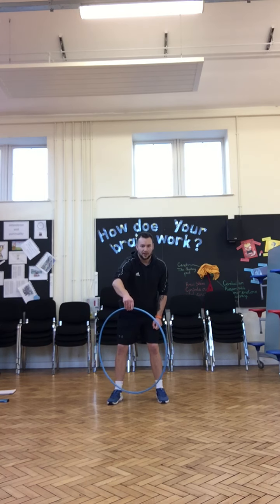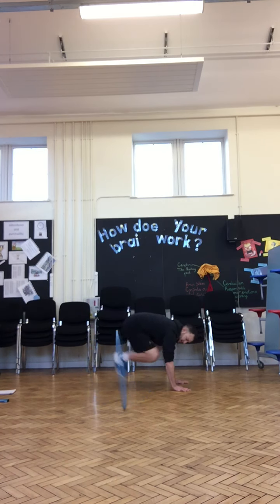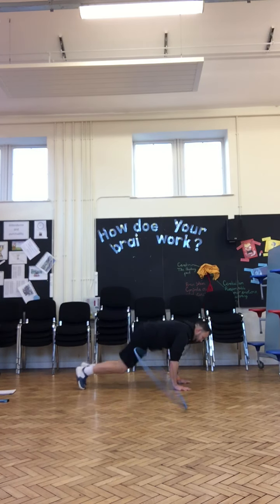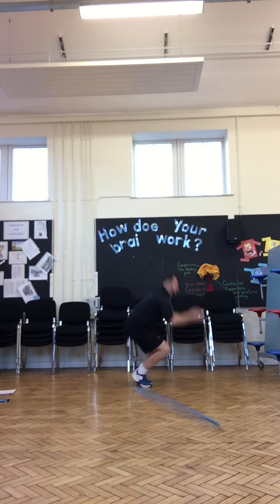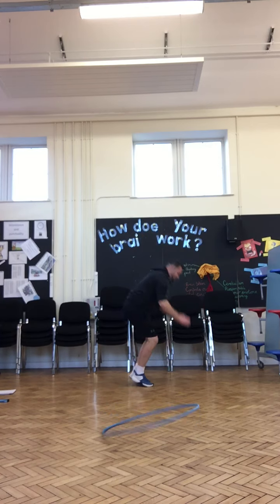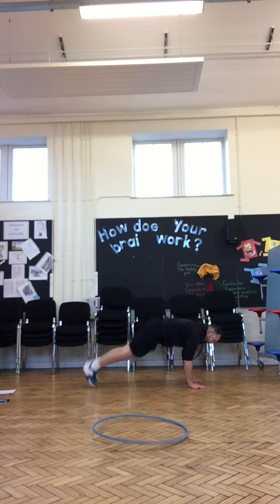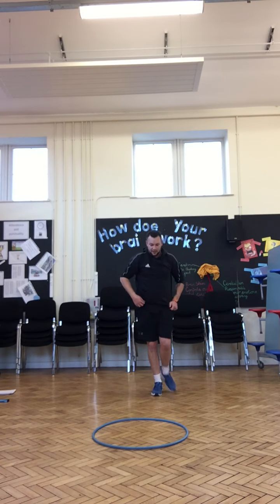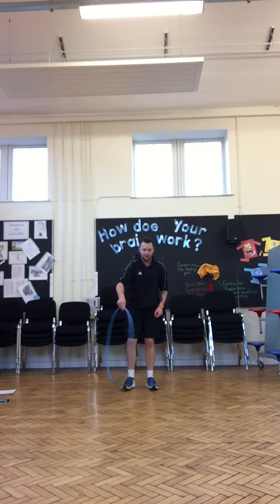The hoop is going to start spinning — go, burpees! And stop. Straight into our second exercise, make sure you're still ready. Next one is going to be star jumps, get ready — go!